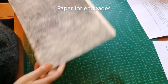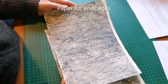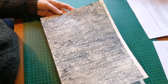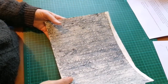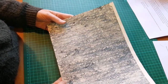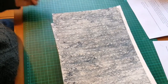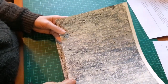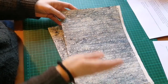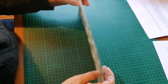The next thing you will need is paper for end pages. I'm going to use this marbled paper that I happen to have. The end pages are the pages at the front and back of the book that are pasted down onto the cover. They are often decorative, in a different colour, and should be somewhat thicker than the paper used in the rest of the book. I usually use 120 to 130 grams per square meter, although you could use up to 160. Make sure the grain direction is in the short grain so that when you fold it, it will be the same as the book block.